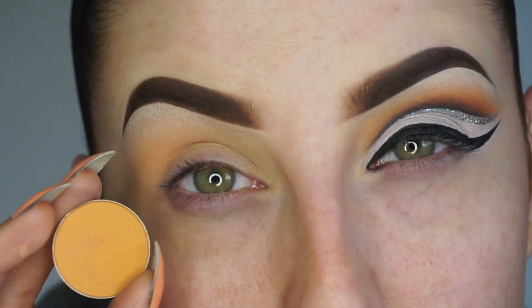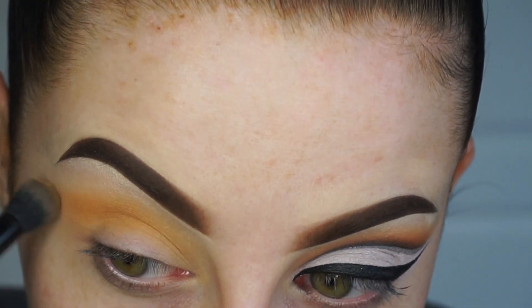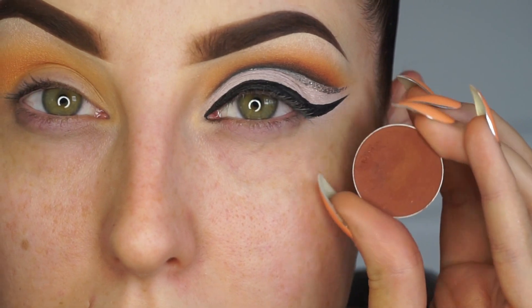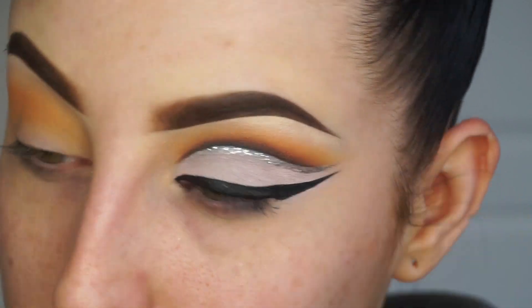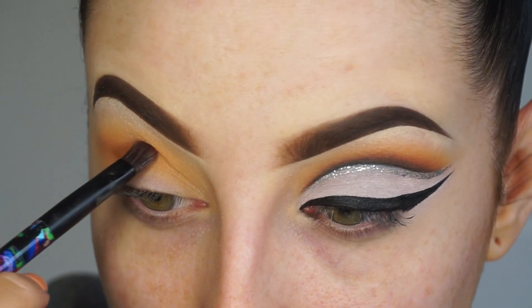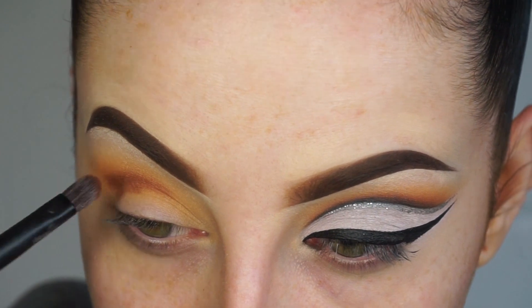I'm then going to apply Chickadee by Makeup Geek using the same Morphe brush, kicking it out. Now to really deepen up the crease, this is Coco Bear by Makeup Geek - this is one of my favorite Makeup Geek shadows. I'm going to apply that with the little double-ended brush that comes with my Alice in Wonderland palette by Urban Decay, because I'm going to kind of sculpt out the crease rather than blend it in first.